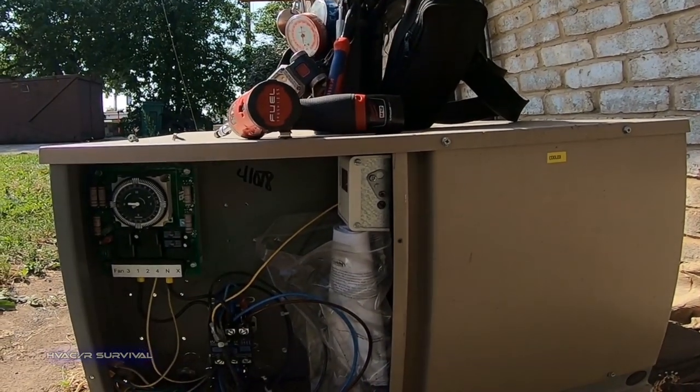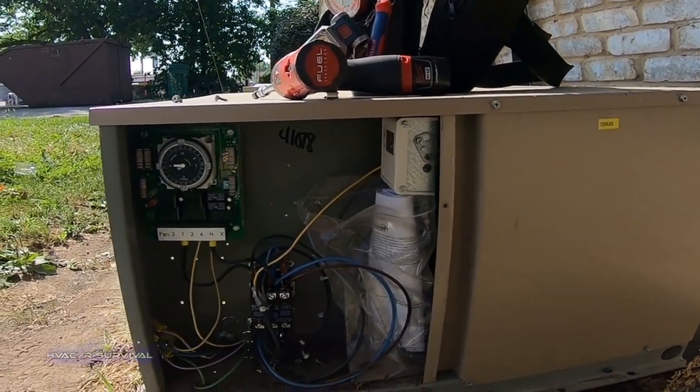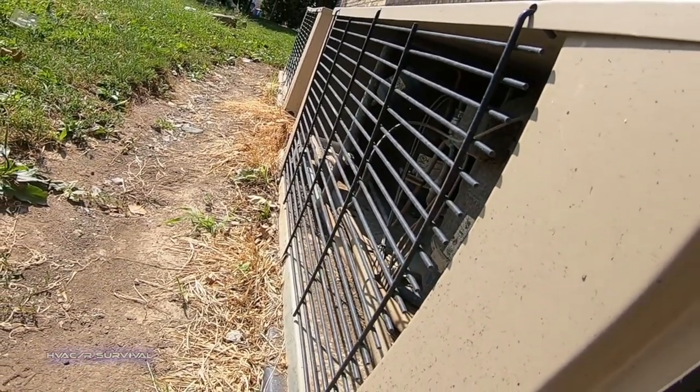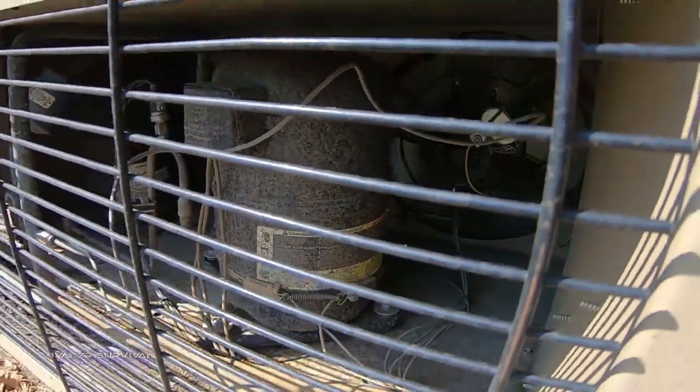It's got power. Nothing's running — is it because our thermal is open? Both fans are running, so we know that's not the issue.